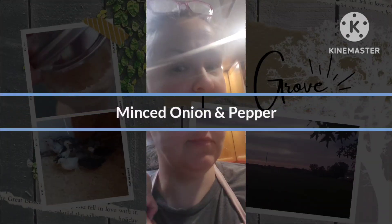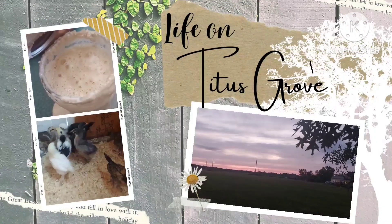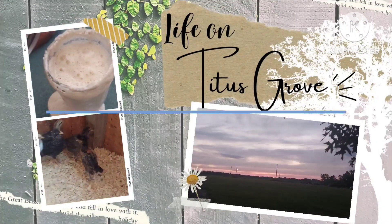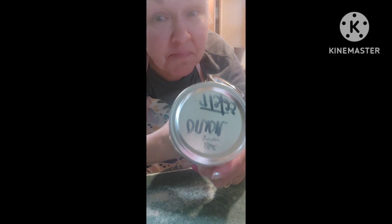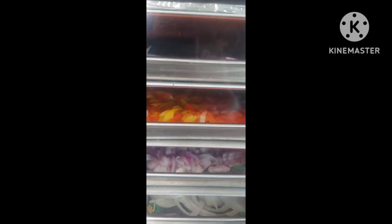Do you have extra produce laying around? We had a lot of extra onions and peppers left over from some recipes we made, and I didn't want those to go to waste with the cost of food these days. So we're going to put them in the freeze dryer.